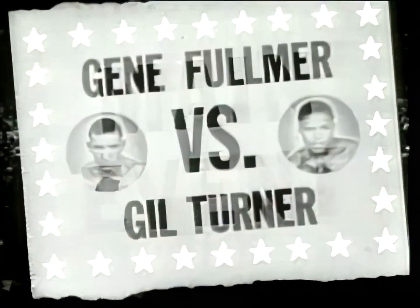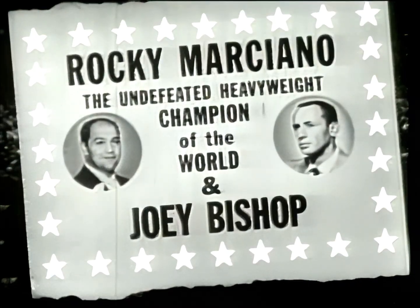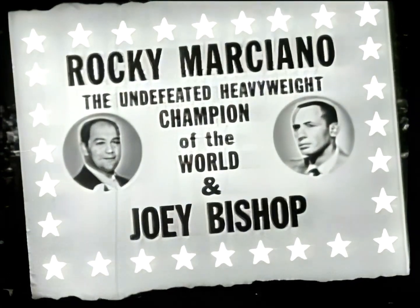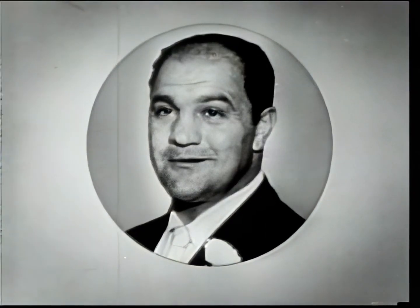A main event from Madison Square Garden: Gene Fulmer versus Gil Turner. From the neutral corner, the undefeated heavyweight champion of the world, Rocky Marciano, sparring with the little man who was found by Frank Sinatra behind a deadpan — Joey Fisher.